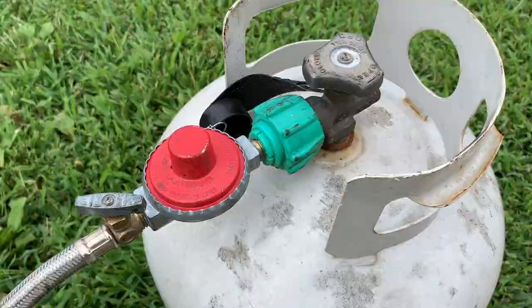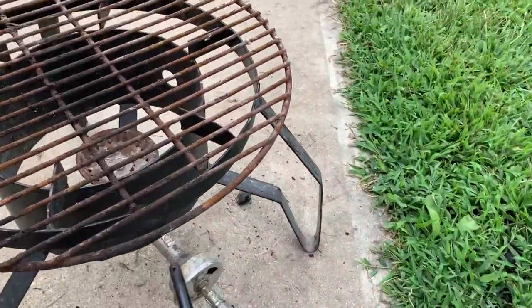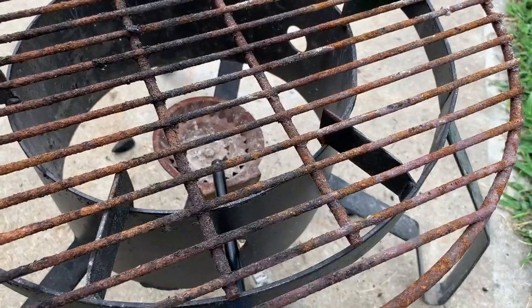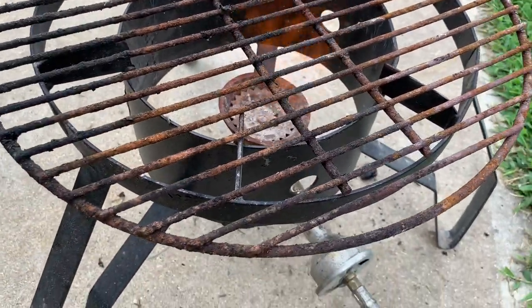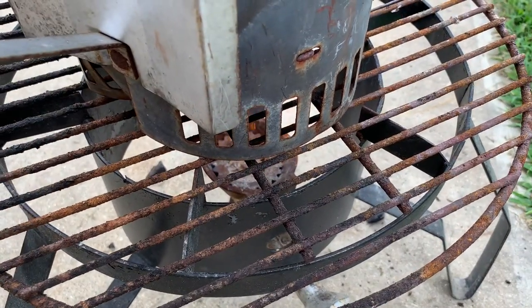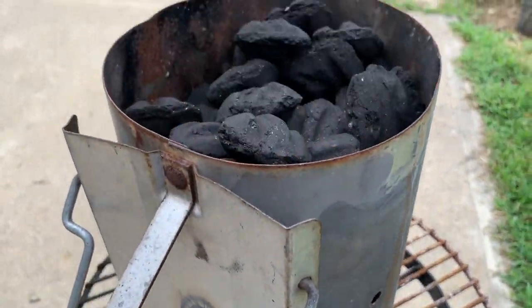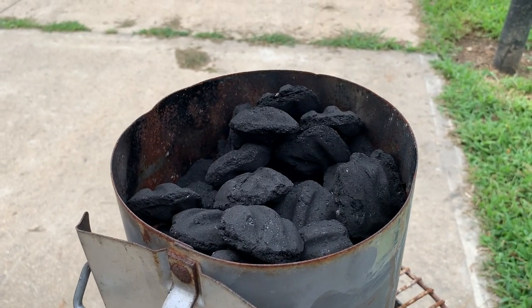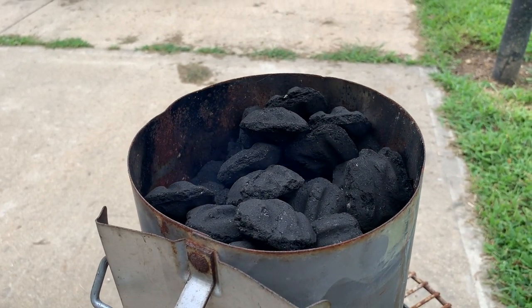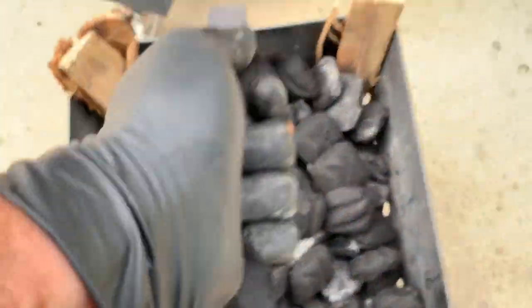We turn on the gas, light the burner, and then set our charcoal chimney right on top of that grate. The flames and heat go straight up through the chimney. In about five minutes I'll come shut the burner off — you can see the smoke there. We're just gonna let it light. Now let's put our charcoal basket down inside the barrel.